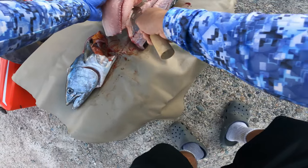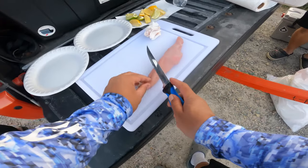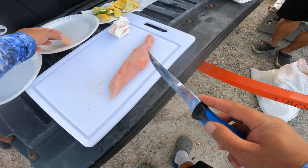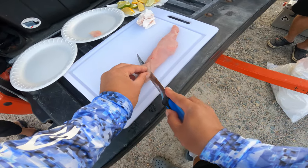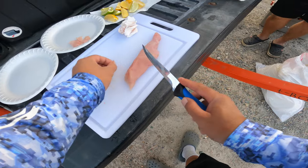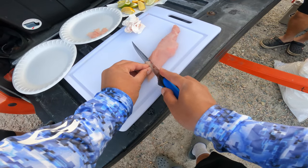Because we're going to be doing sashimi, you want to make sure you take off all the blood lines. You'll see that the meat is really pink, almost like a blue tuna. Now I'm just slicing it into little sashimi slices. This is the best part of fishing — cooking up your catch with some good friends after a long day on the water.